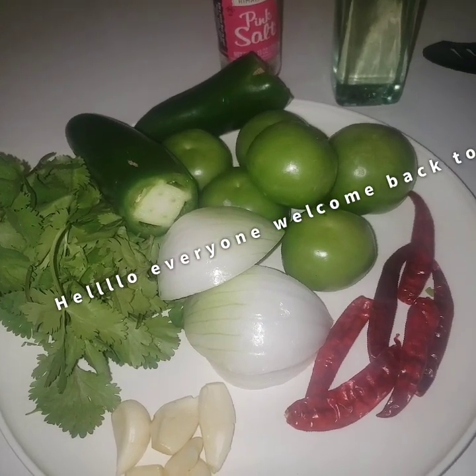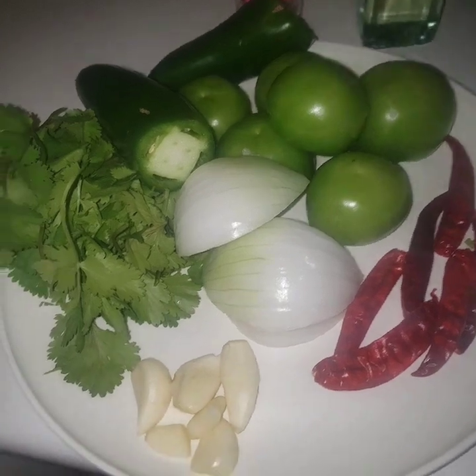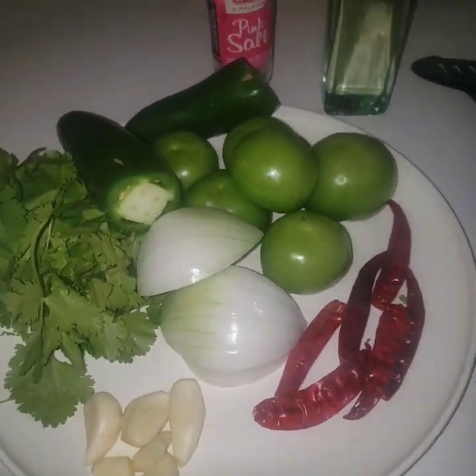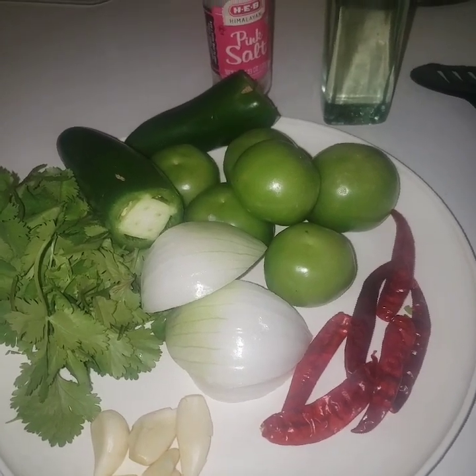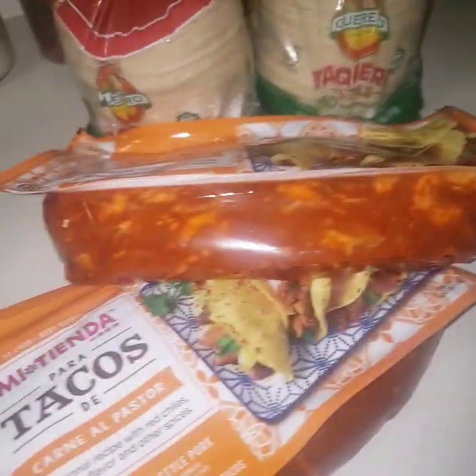Hey everyone, welcome back to my channel. I'm sorry I've been gone for so long. I hope everybody's safe and doing well. Today I'm going to show you a quick and easy salsa for some tacos al pastor.